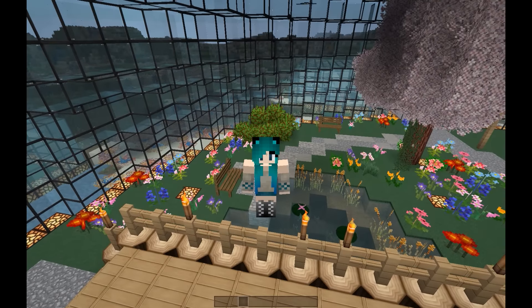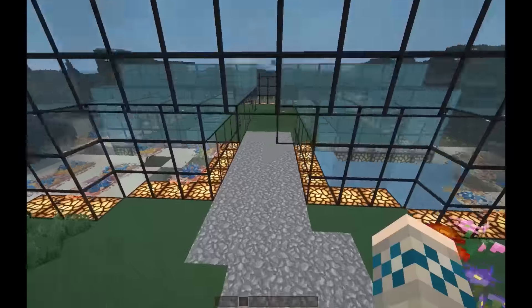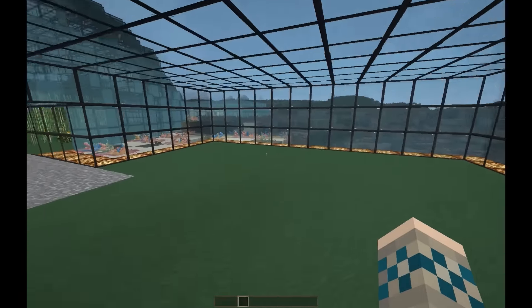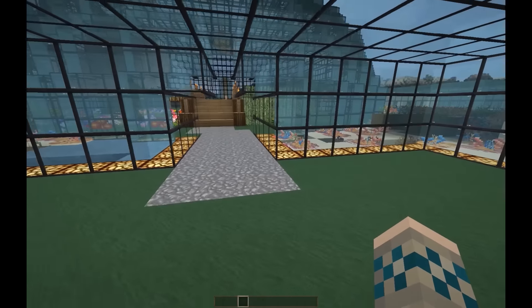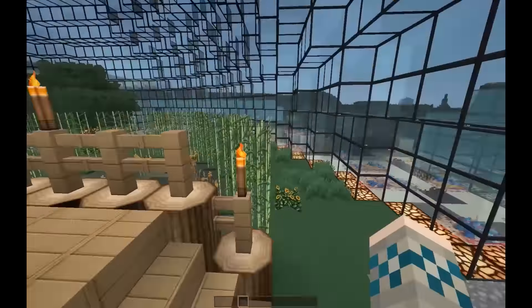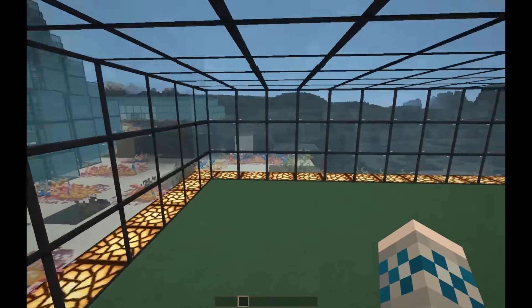Hey guys, it's Rocket Stripes and today we're on School for Girls Season 2 Underwater Edition. This episode we're going to be working in here and making this into a dining room. We're gonna do the kitchen later. Last episode we did all this, so you guys can go check that out if you want. In here I'm like I don't know what to do.